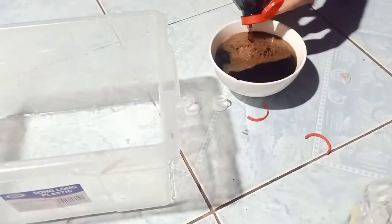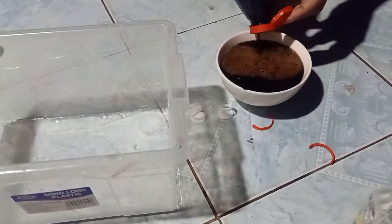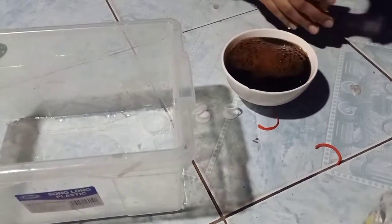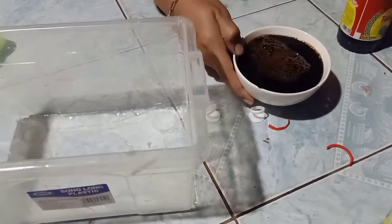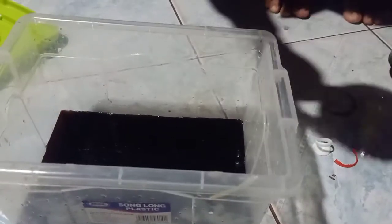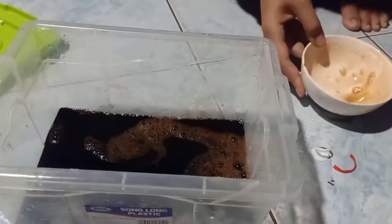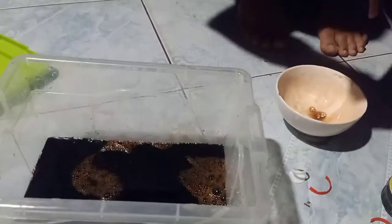Ở đây thì mình hay cho liệu lượng như thế, còn cũng tùy theo khẩu vị của mỗi nhà nữa nha. Trong cái thời gian mình pha đấy, mình cứ nếm thử xem vừa khẩu vị không. Rồi chén thứ 2 nước tương nè, đến lượt nước mắm nè 1 chén nước mắm.